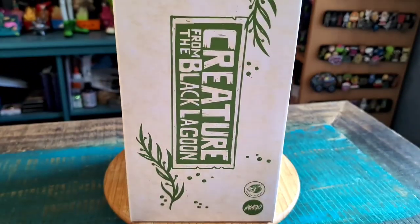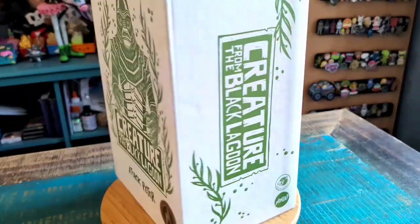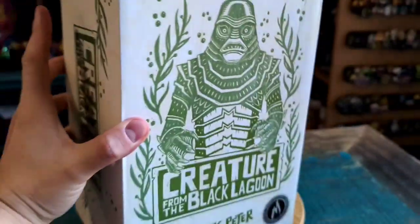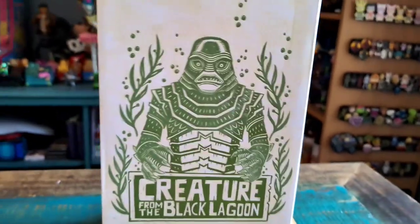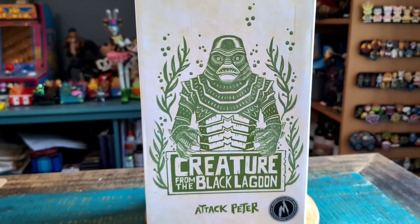We've seen two varieties of this figure so far, but now we're gonna get into the lino cut version. It makes it look like the art you see with just all the fun lines and stuff — kind of a lithography cut style.